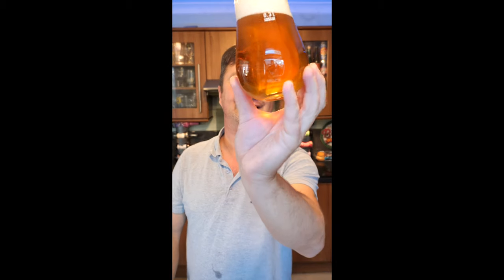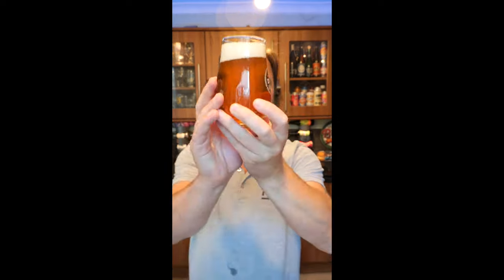And that's it. That is how to pour a beer. What a lovely looking beer. Cheers. Please subscribe!